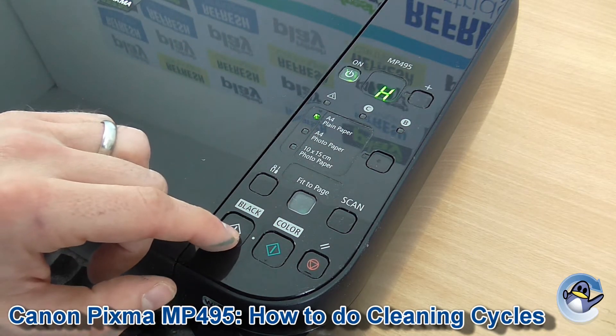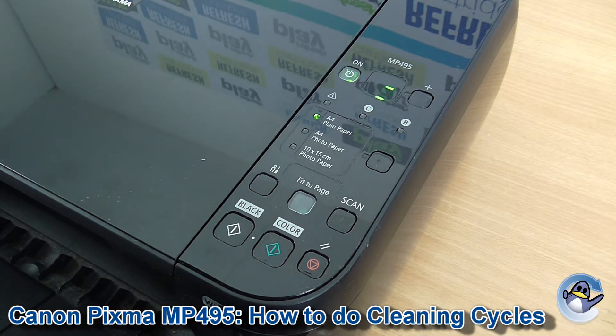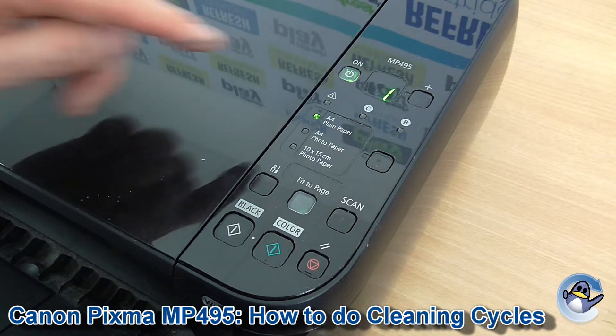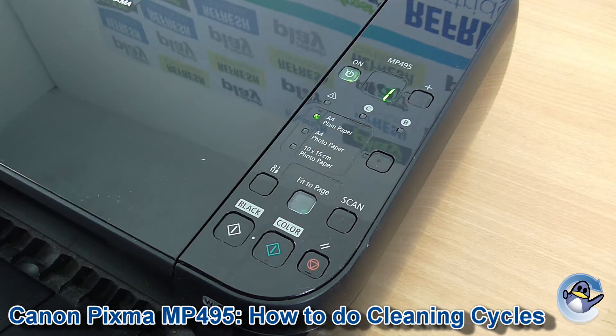You can press either the colour or the black and then the cleaning will start. Now this will take your printer just a minute. When the number appears back on your screen again, you know the clean is complete.